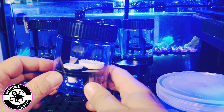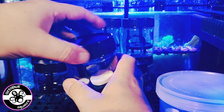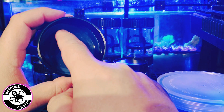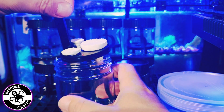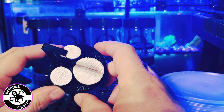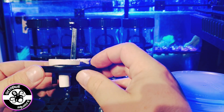The frag plugs themselves are held into the little caddy. You simply take the lid off, which also has a sealant in there, so you shouldn't be getting any leakages. And inside is your little caddy.